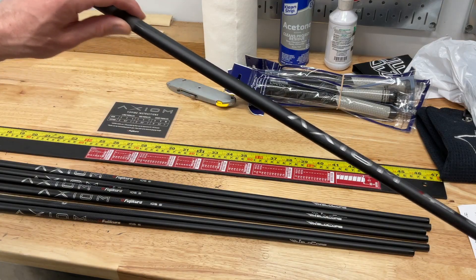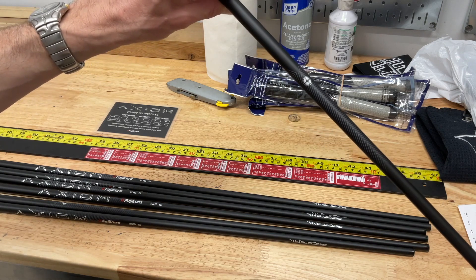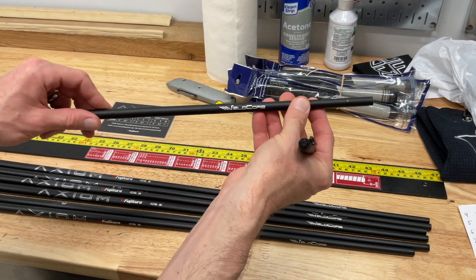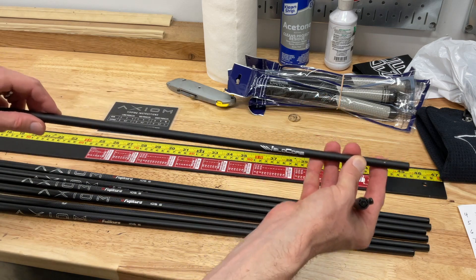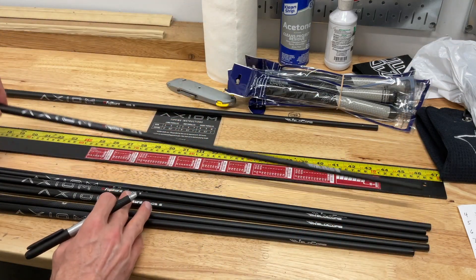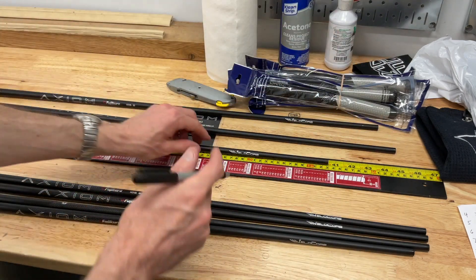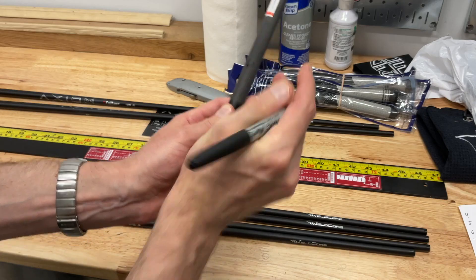These shafts have a beautiful black matte finish — really nice, really high quality. The logos look good, and I definitely like the logo in the down position, which is how we're going to install these. The only problem is they are black, which means when I use my black marker to mark the shaft it's a little bit hard to see, but you can still make it out. So for the four iron shaft, like we said, we're going to cut one inch off the tip and mark it as the four iron. The five iron we're not cutting because it's the first of the mid iron shafts, and the six iron we're going to cut a half inch.